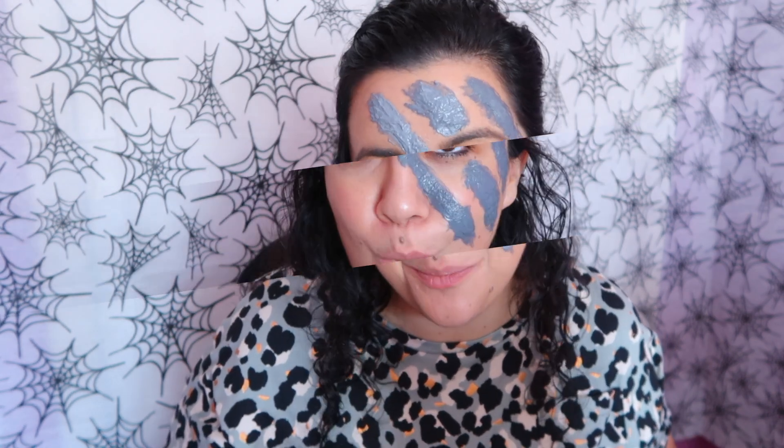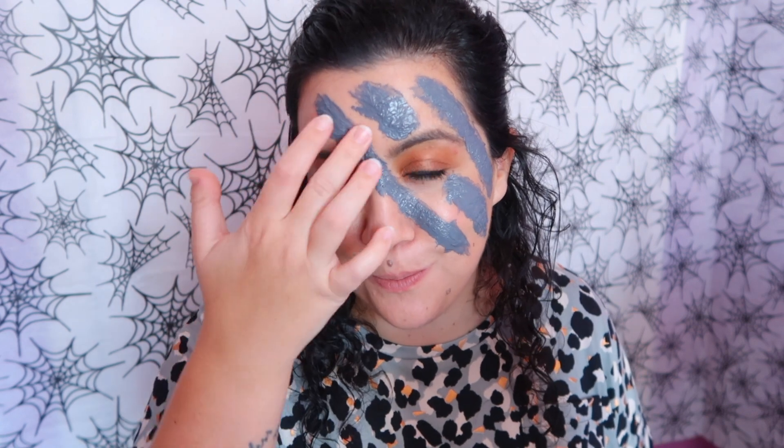And now we wait. Okay, now it's all dry. I'm gonna start cutting, and that way it would be similar to a scar.